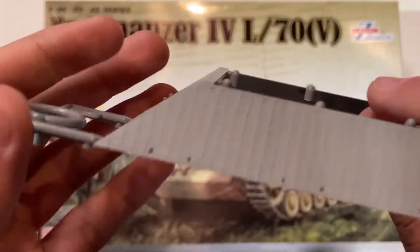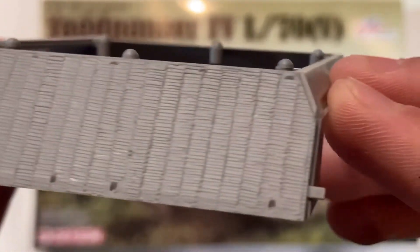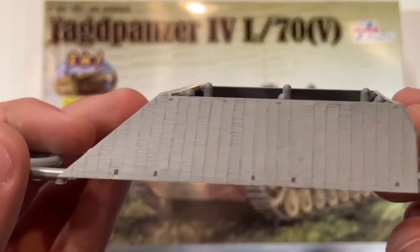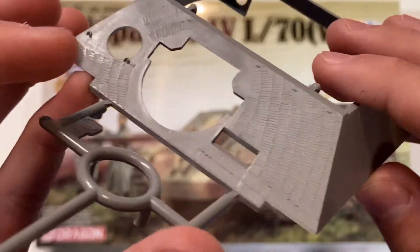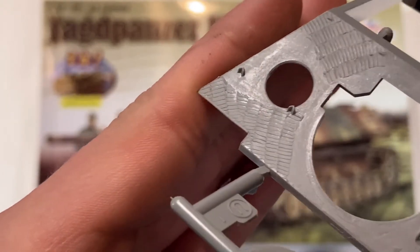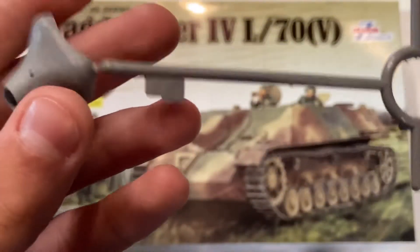Next is the upper casemate part with Zimmerit. It looks very nice actually. Rather than just straight lines, it has some not perfectly straight lines and slightly different pattern variations, as if it were done by hand. Here on the front, you can see just how shallow these are, and that can be an issue for some people.